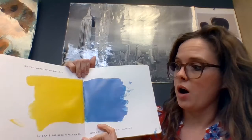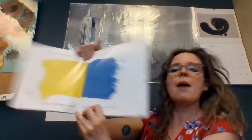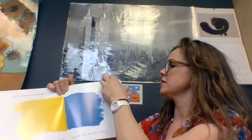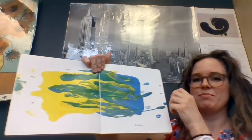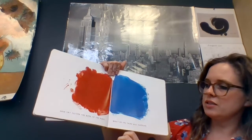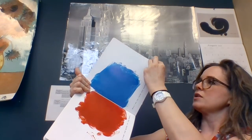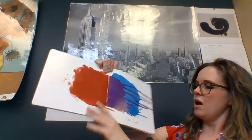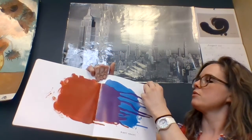Do you want to go on? Okay. So shake the book really hard. What do you think will happen? What's going to happen when we shake it? Right. Blue and yellow make green. Now try tilting the book to the right. What do you think will happen? Right again. Red and blue make purple.